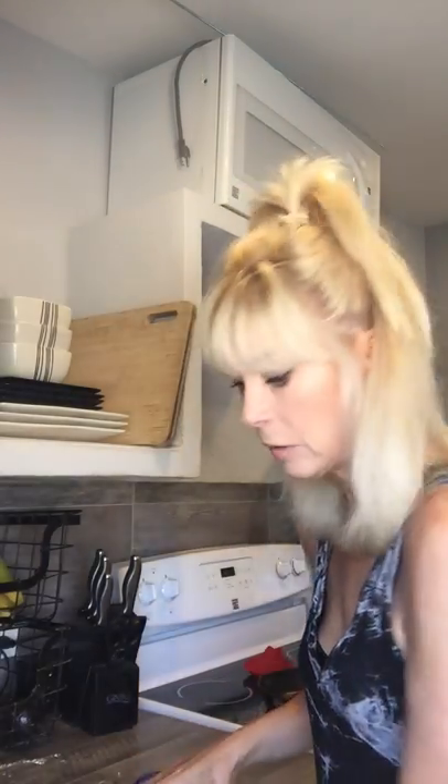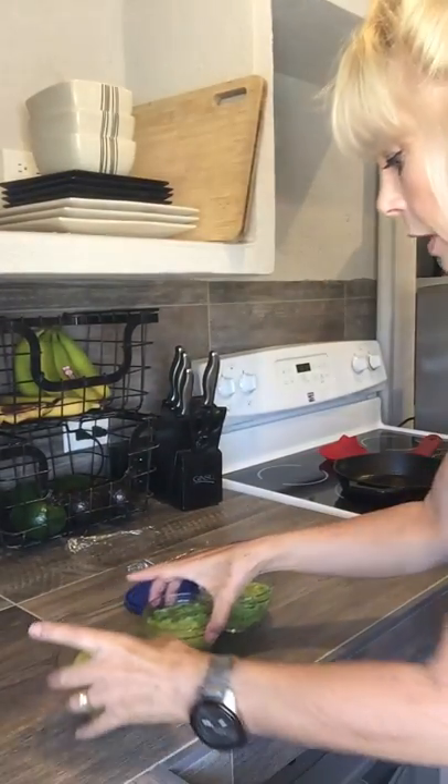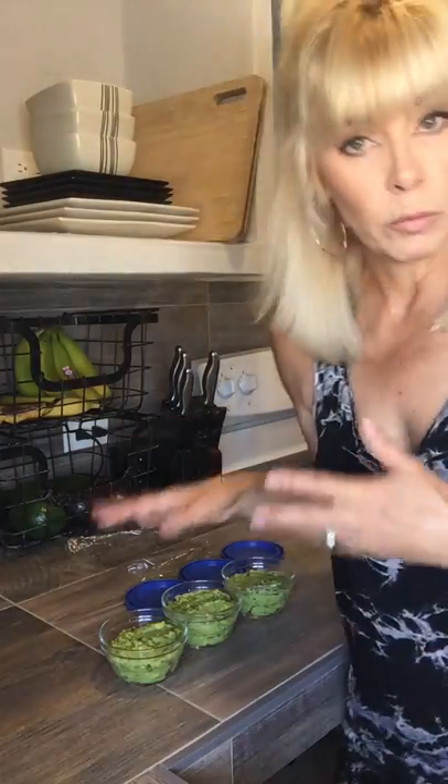So the guacamole that I made on Sunday made enough for three of these. I don't know if you can see — let me show you. There's three of them: one, two, three. So that for me is three servings. Some people would want more — this could be one serving for a party, whatever.